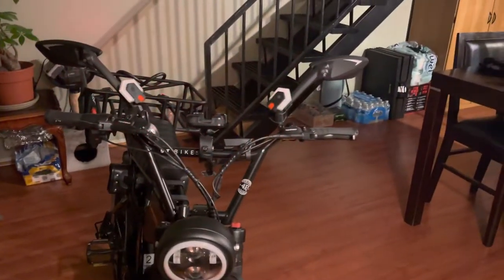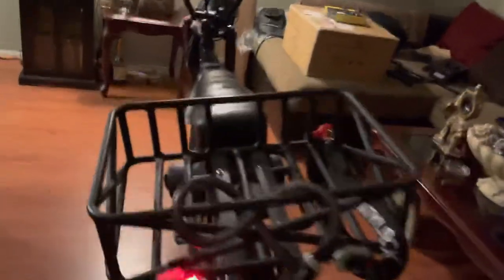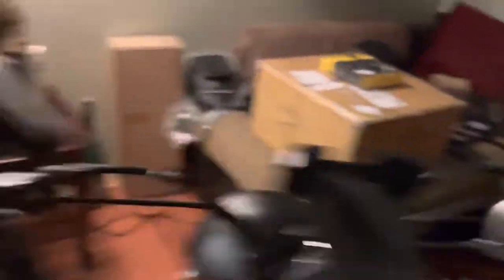I put some turn signals on the front mirrors, and then on the back I put them on the rear rack. They come with these rubber bands so you can mount them anywhere.